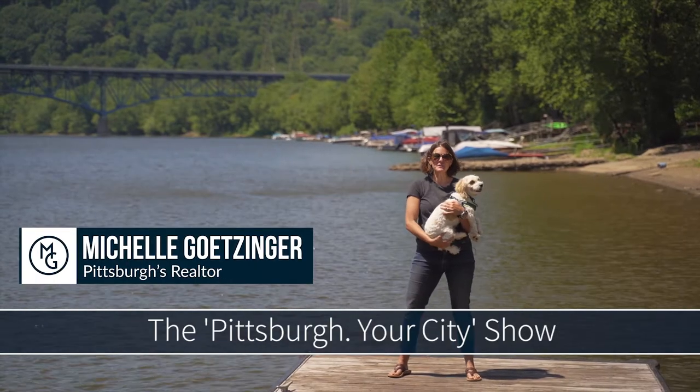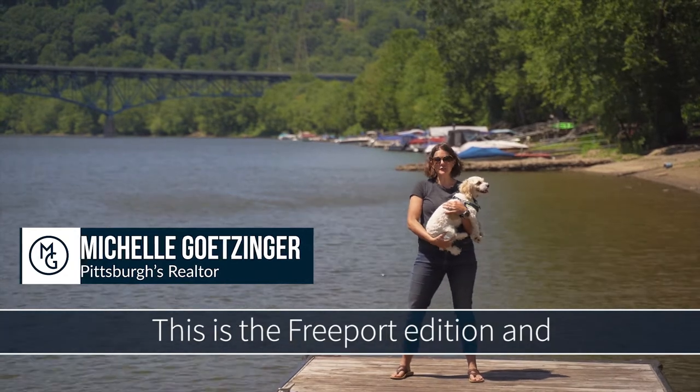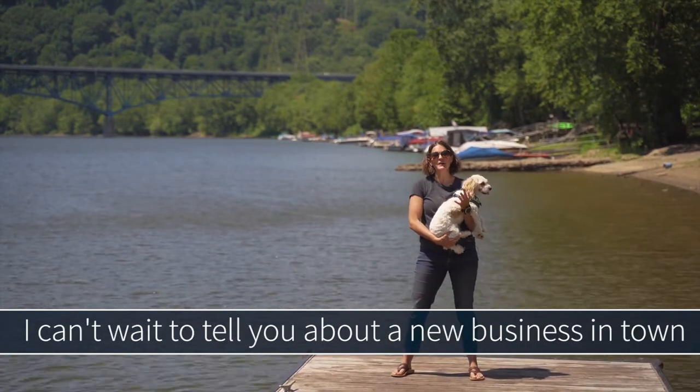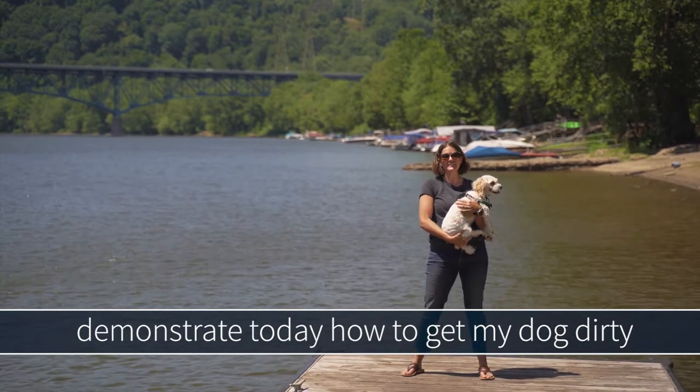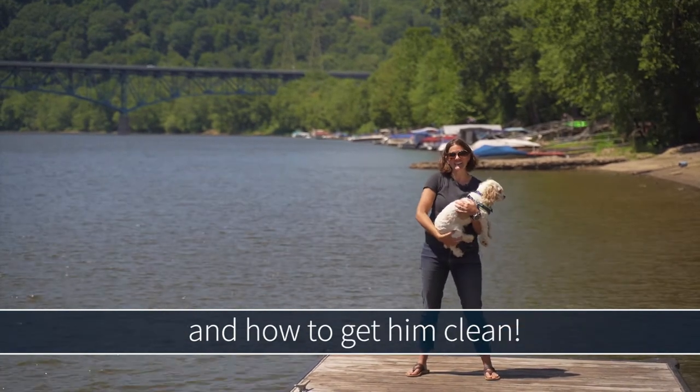Hi, this is Michelle Getzinger here for the Pittsburgh Your City Show. This is the Freeport Edition and I can't wait to tell you about a new business in town. It's a local dog wash and I'm going to demonstrate today how to get my dog dirty and how to get them clean.